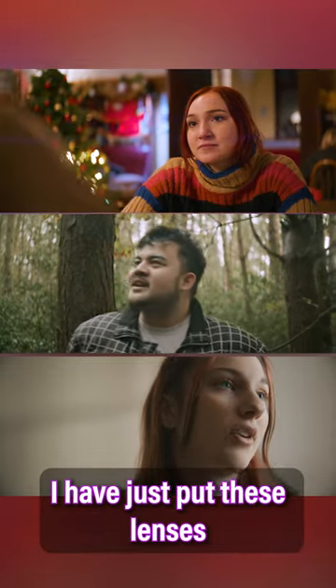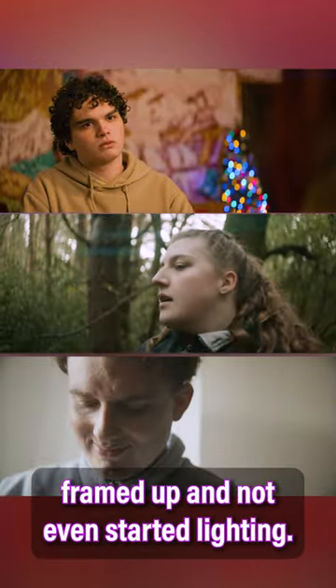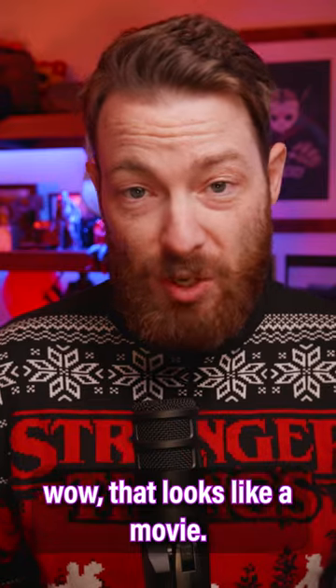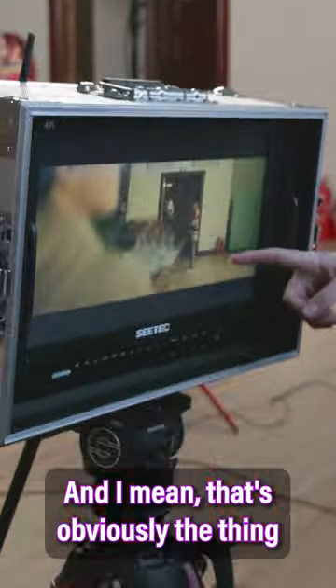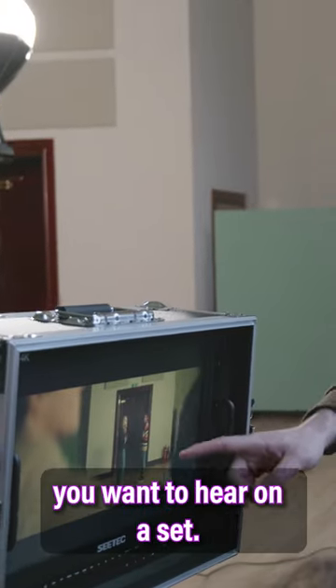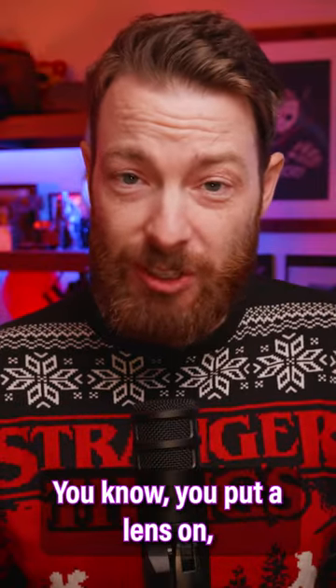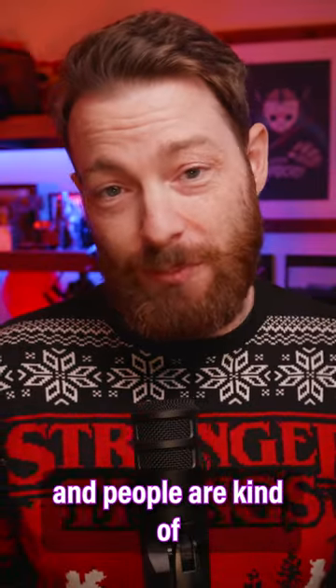The amount of times that I have just put these lenses on, turned on the camera, framed up — I've not even started lighting — and people are going, 'Wow, that looks like a movie.' That's obviously the thing you want to hear on a set. Usually I would prefer it after I'd lit the scene, but it's nice to hear when you put a lens on, turn the camera on, and people are loving the image.